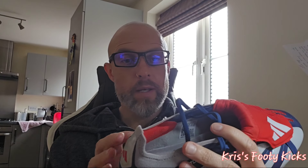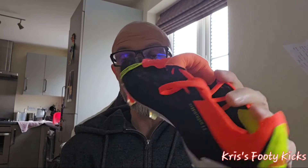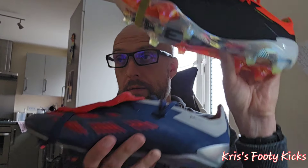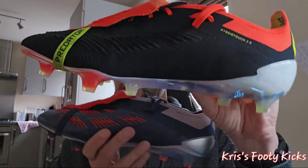So how does this compare to the normal — the original released Predators — the toned version with the Hybrid Touch 2.0? With both boots side by side, as you can see, they are very different.